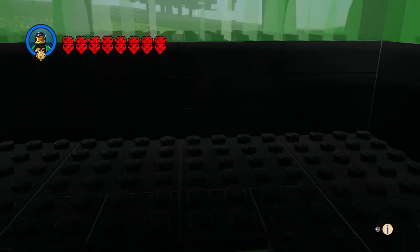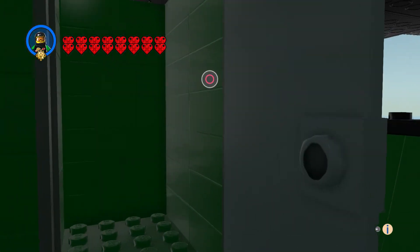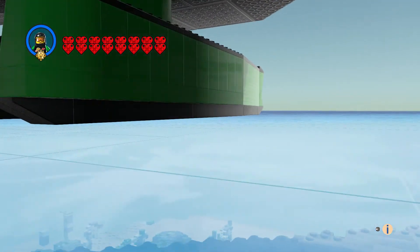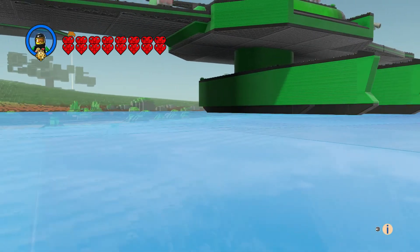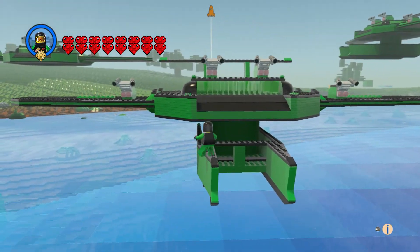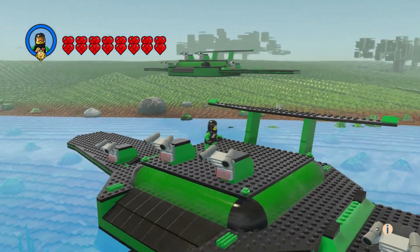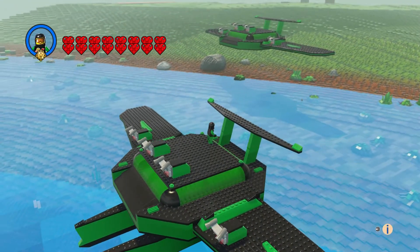The one-plate-thick bricks aren't the best to see out of, but it does look very good from the outside. I decided to actually cut the bottom off, and that's what that looks like.